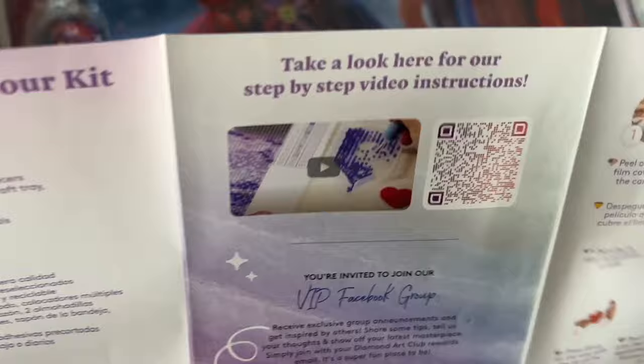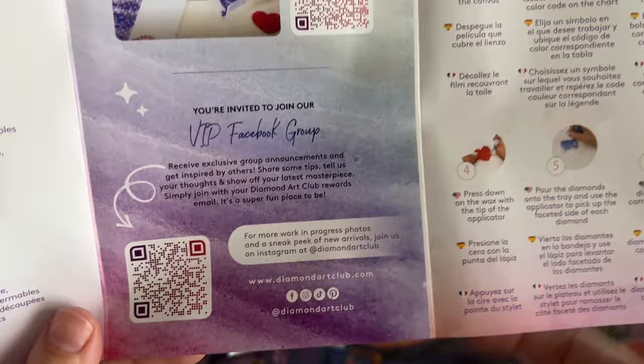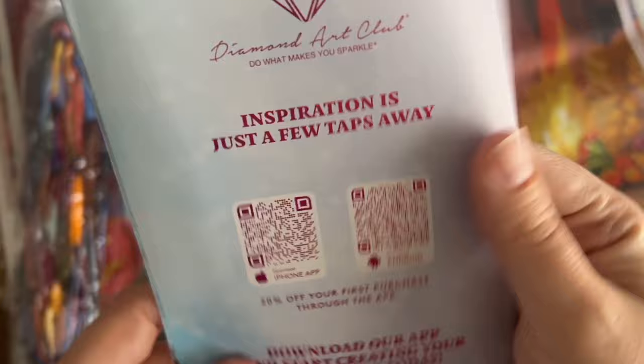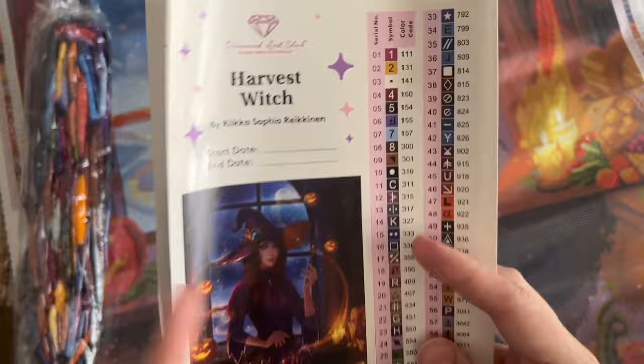As far as what was included, we have a pamphlet with a thank you note from the founder on the front, some info about what's included in your kit, a link to a beginner video — I also have one linked below for you — and a QR code for their VIP Facebook group which you can join once you've made your first purchase. That can be a handy resource. You get step-by-step instructions, tips and tricks, another discount code, and QR codes that will take you to the mobile app. You do get 20% off your first purchase through the app.